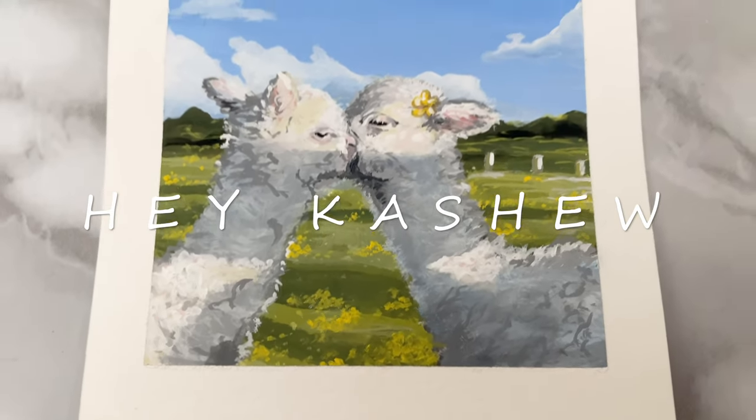Hello! I know this is a few days before Valentine's Day, but I just made the cutest painting and I'm so proud of it that I really wanted to show you guys.